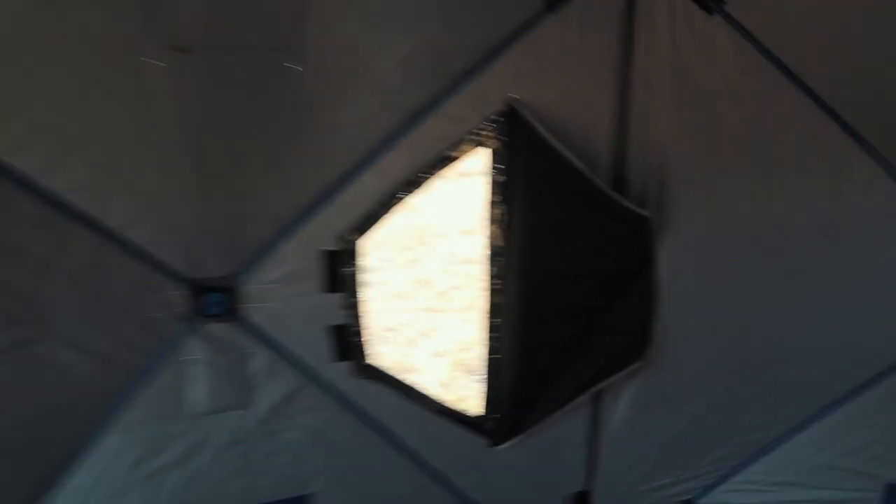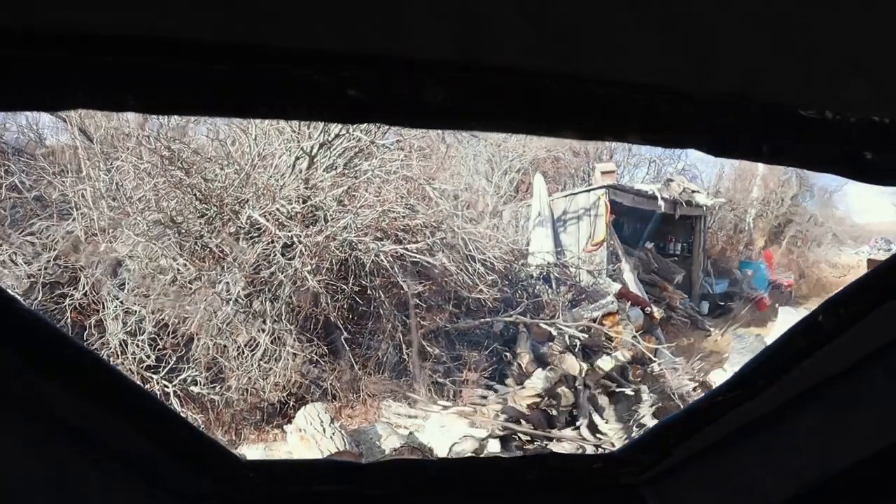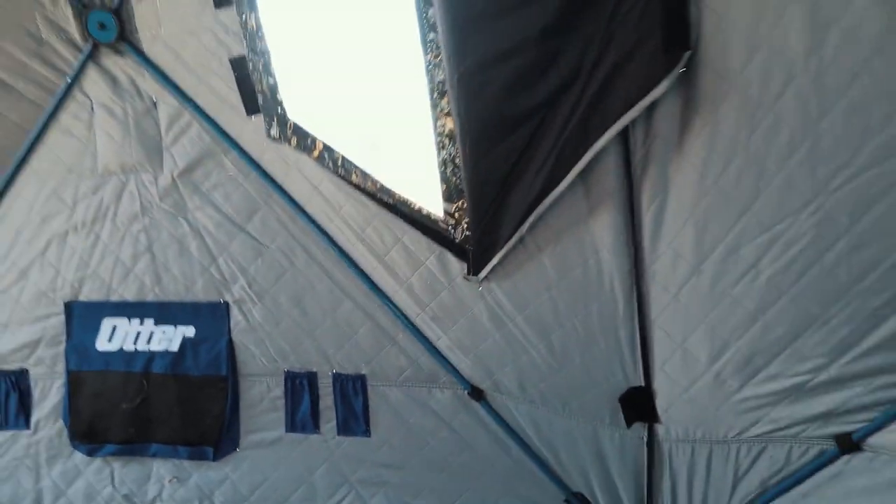Now we're going to pop some windows open — there's a really interesting feature with these windows. Look at all the windows: one, two, three, four, five, six. And this is another cool feature — these ones right here, why are they low? Because when you're squatting here watching your hole and you've got a tip-up way out there, you don't have to stand up to look at your tip-up like in some tents. You can stay sitting right here looking at your tip-up out the window, because that's probably about 18 inches from the ground. So that's great.